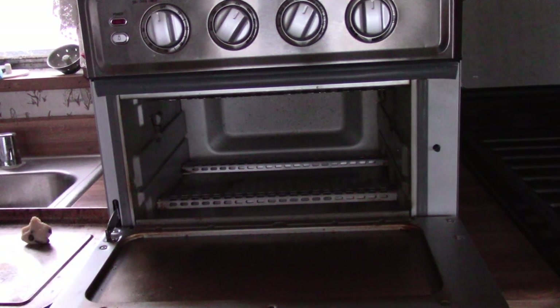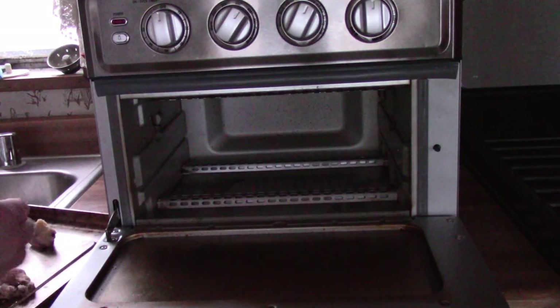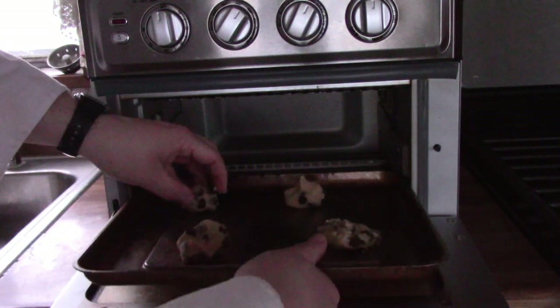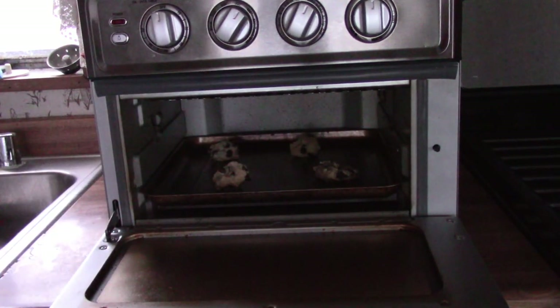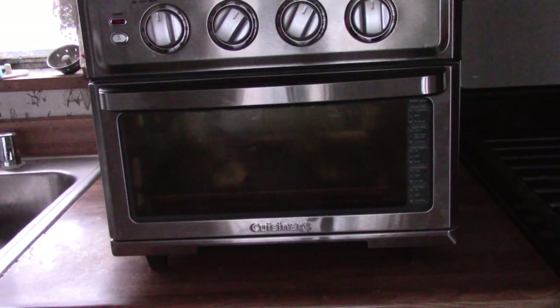You'll be using one of these Cuisinart air fryer convection oven bakers. What you're going to do is set your oven's function to bake mode, as you can see I've already set up. Then you're going to position them where it will take a shorter time to cook, and then you're going to let them bake for about eight to ten minutes.